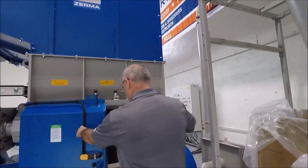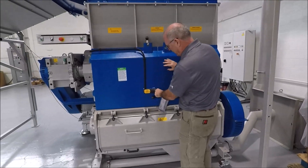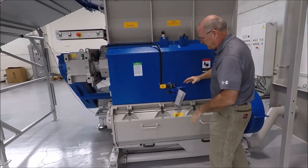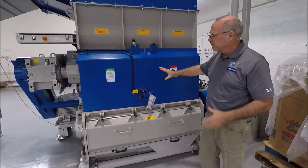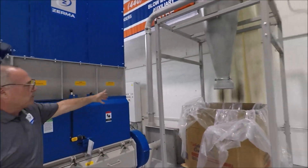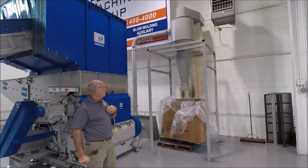The unit has three safety interlocks on it. This door will not energize unless the safety is locked and closed, which prevents anyone from getting their hands into the system while it's moving. Over here, compact right next to it, is a complete blower system for material evacuation of the unit.